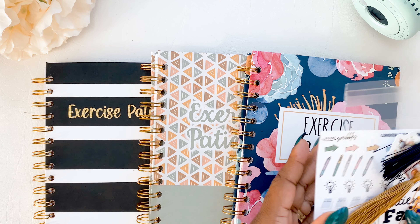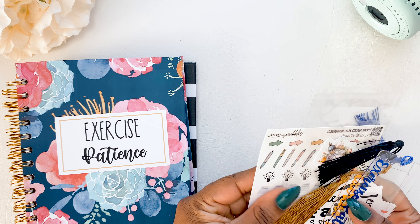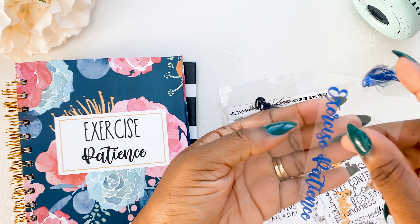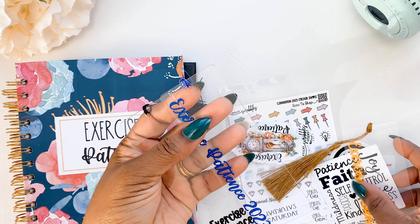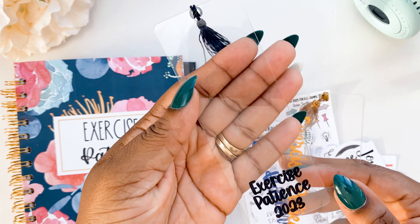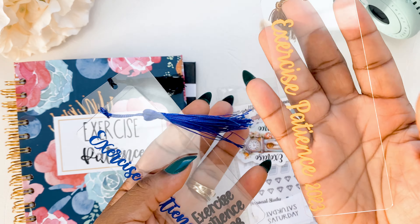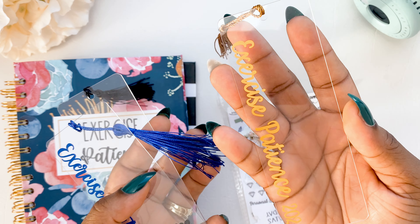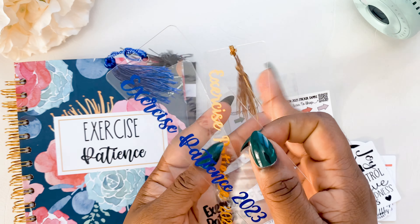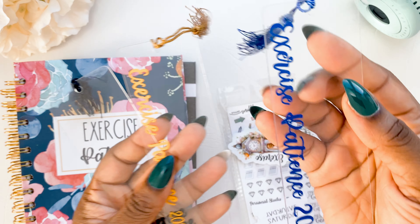Let me show you the extras first. We have bookmarks — these are acrylic bookmarks. We have it in black, we have it in this beautiful kind of mustardy — not even mustard, it's a more orangey kind of color — and then we have it in blue.